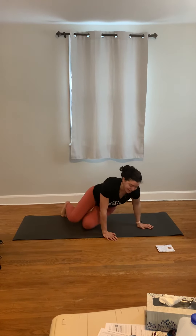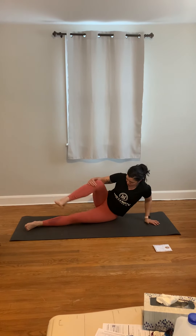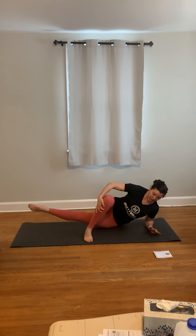Then we have our sideline adductor lift. You're going to get your one foot, cross it over your knee, hold up here, come down to your forearm, and lift that bottom leg. You're really going to feel this in your hips.